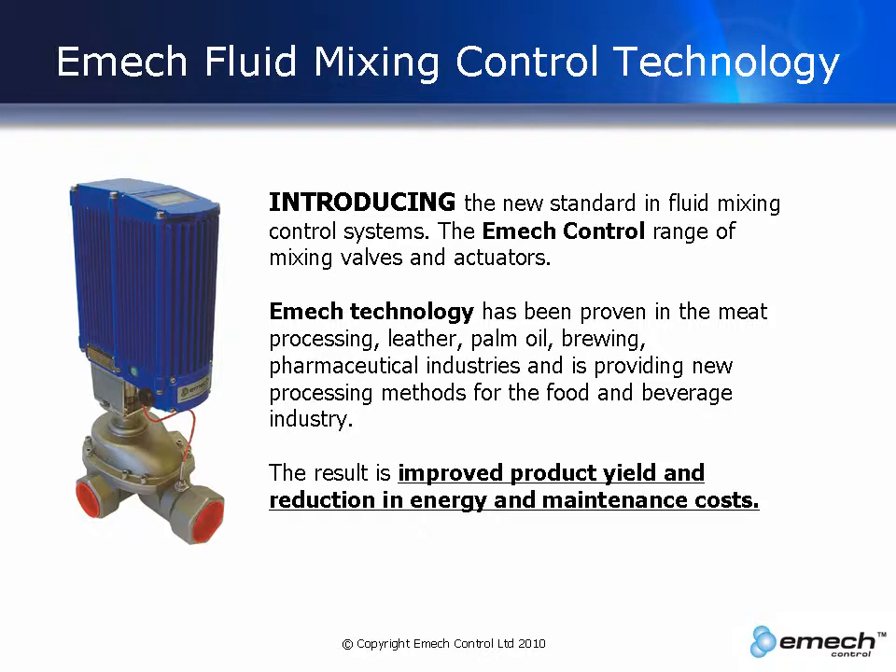EMAC technology has been proven in the meat processing, leather, palm oil, brewing, and pharmaceutical industries, and is now providing new processing methods for the food and beverage industry.